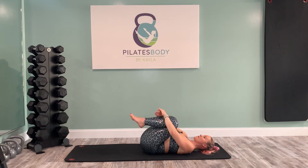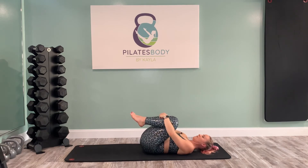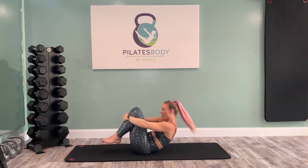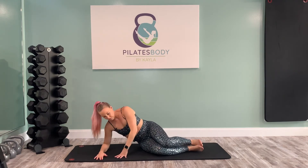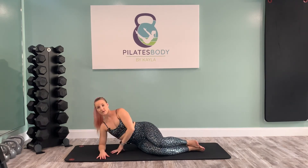Knees hug to your chest, grab onto your shins. Take a little gentle rock from side to side. Then gently rock up and down the length of your spine, just massaging out the back. Rolling back and forth — eventually come all the way up onto your seat. Swing your legs to the other side and lie down in that 90-90 for the other side.